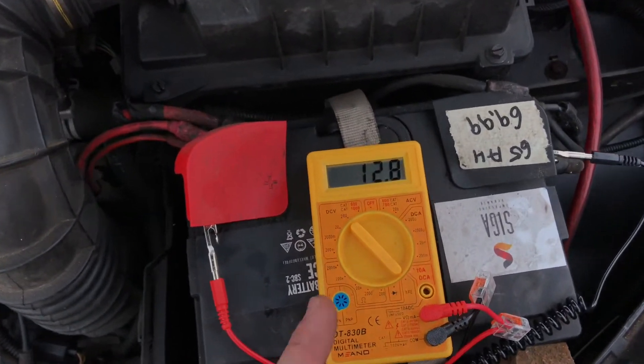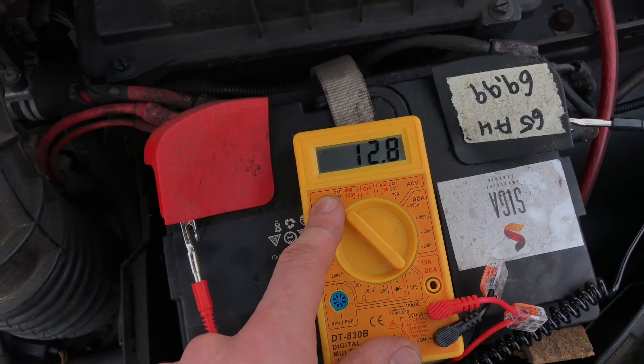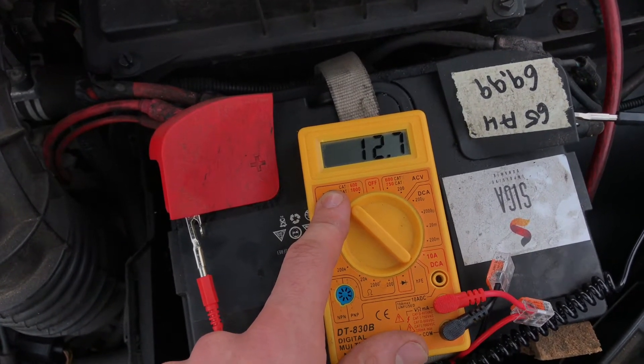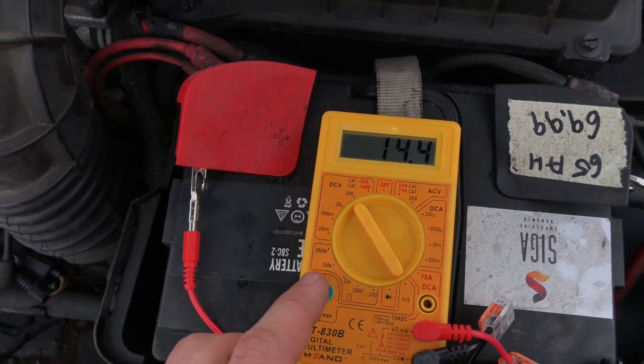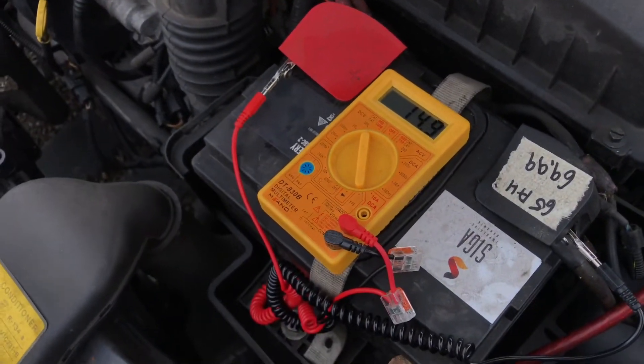But now we have to start the engine, and the result after the engine is running will go up to 14.4 watt. This is a good result.